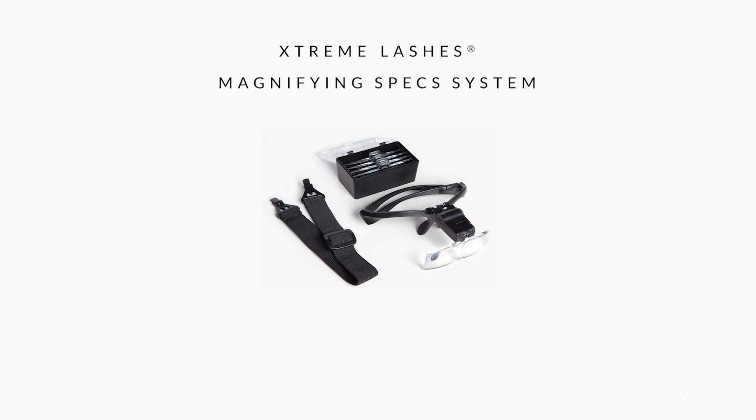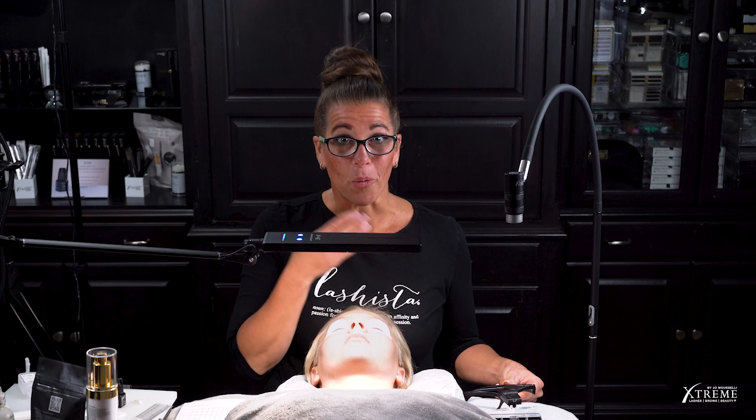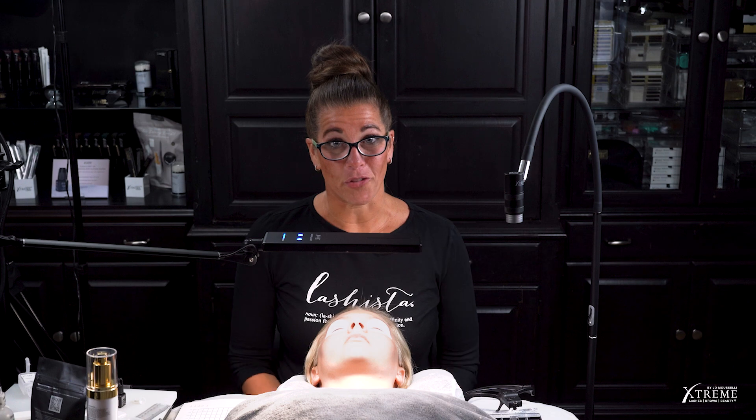If you're unsure whether you have UV-blocking eyewear, check with your eyewear provider. Now, for those of you who use Extreme Lashes magnifying specs, note that these specs do not have a UV-blocking coating. We're currently working to manufacture specs that do. I personally wear my own prescription lenses that do have a UV-blocking coating.